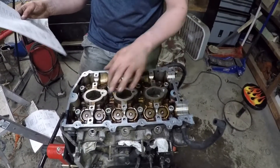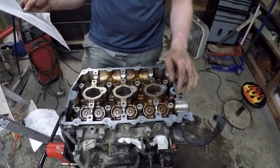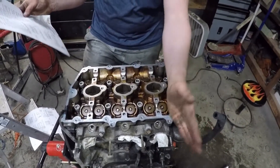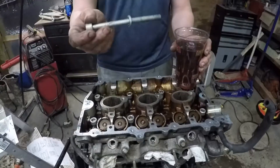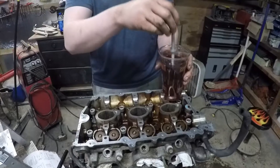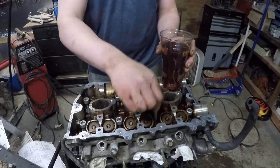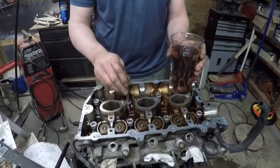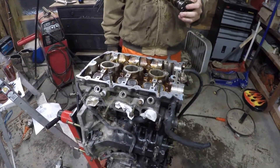Then you're gonna do 90 degrees again on the four center bolts — one, two, three, and four — from here to here. And then for the remaining bolts five, six, seven, and eight, you're gonna do 45 degrees, from here to here with your ratchet. One more thing: make sure you dunk your head bolts in some motor oil before putting them in, so it doesn't creak as you're tightening them down super tight.